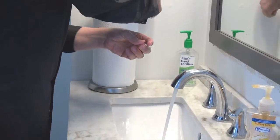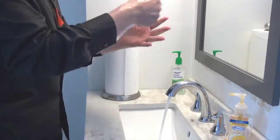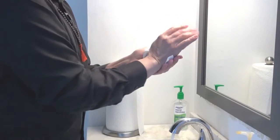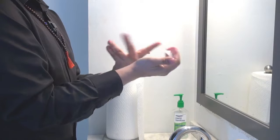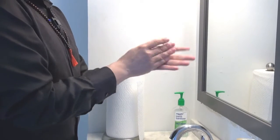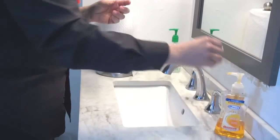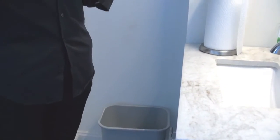Then we go with the hand towel, get rid of the water, and dry them very well, very nicely. With the same towel that we use, we close the faucet and discard it. Thank you very much, this is again Larry Villegas — wash your hands.